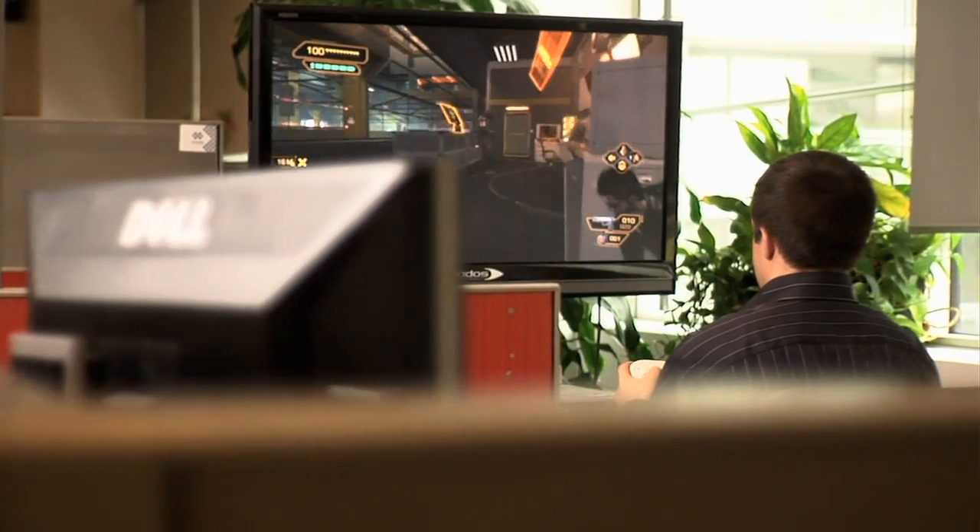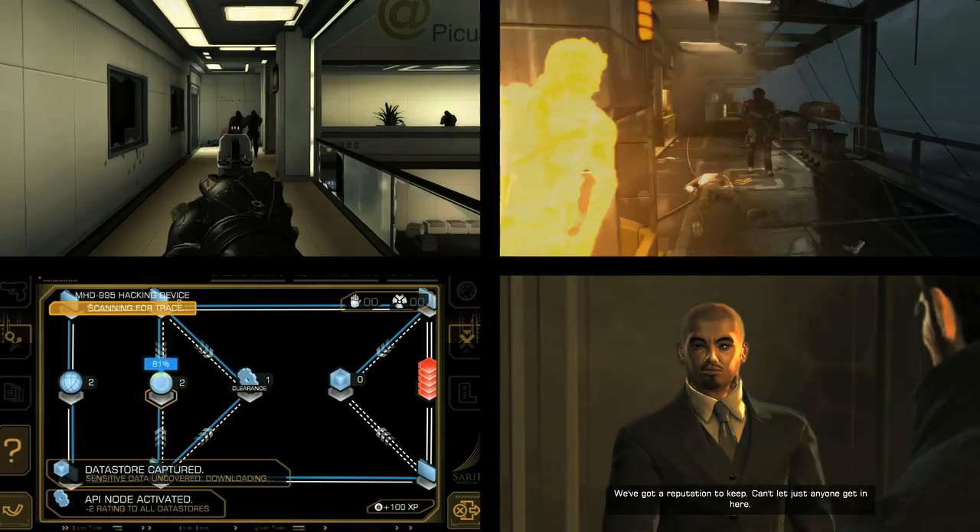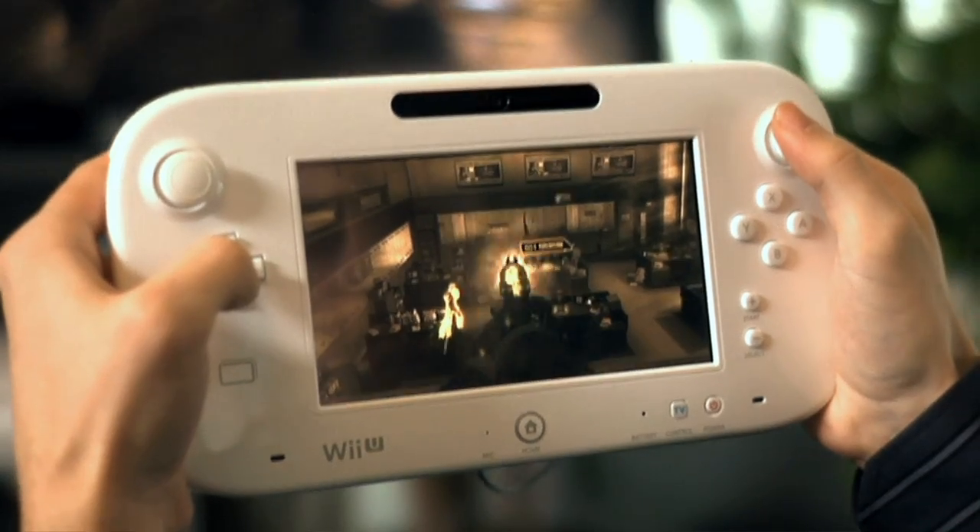We decided that the Wii U was the platform to use for the Director's Cut. My goal with the Director's Cut was to give the ultimate edition of Human Revolution. We started to look for an external partner to develop that and we finally found StraightRite. StraightRite has been very proactive to propose new ideas because they were used to the Wii U platform. We felt that working on the Wii U with Deus Ex was really an immersive experience.